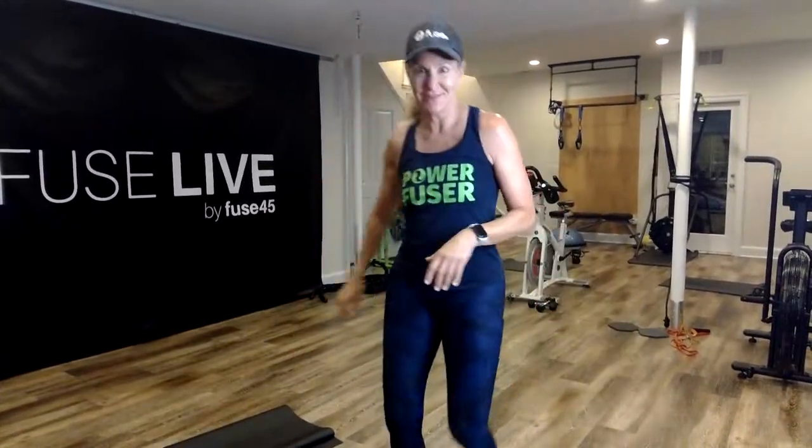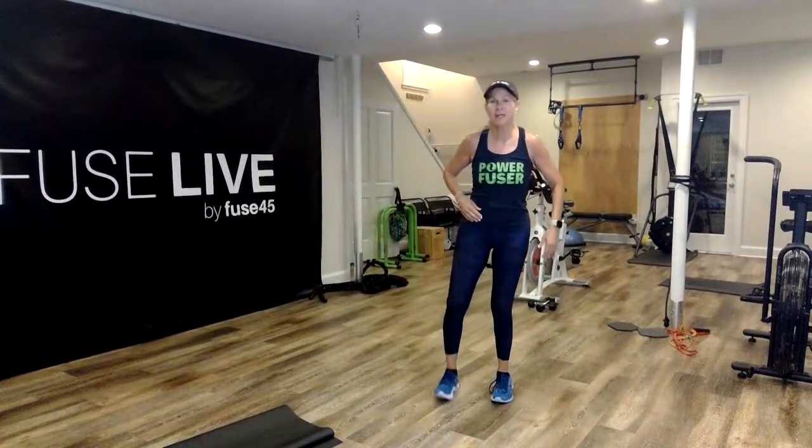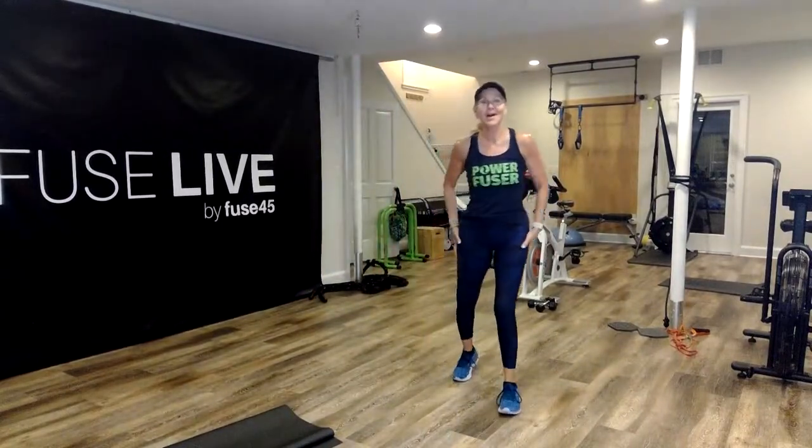Good morning, everyone. Welcome to Fuse Live. My name is Karen and today is Climb.